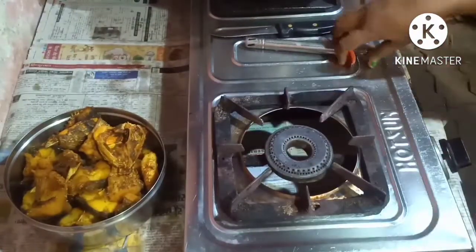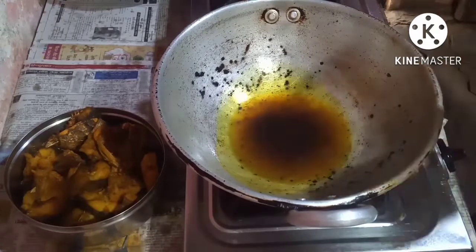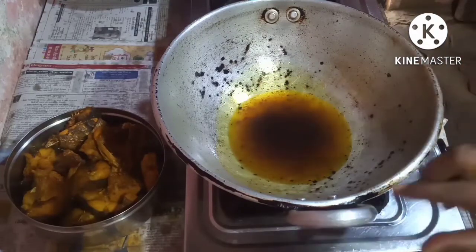Come on, let us start with the recipe. I have fried the fish in this oil and in the same oil I'm going to make the curry.